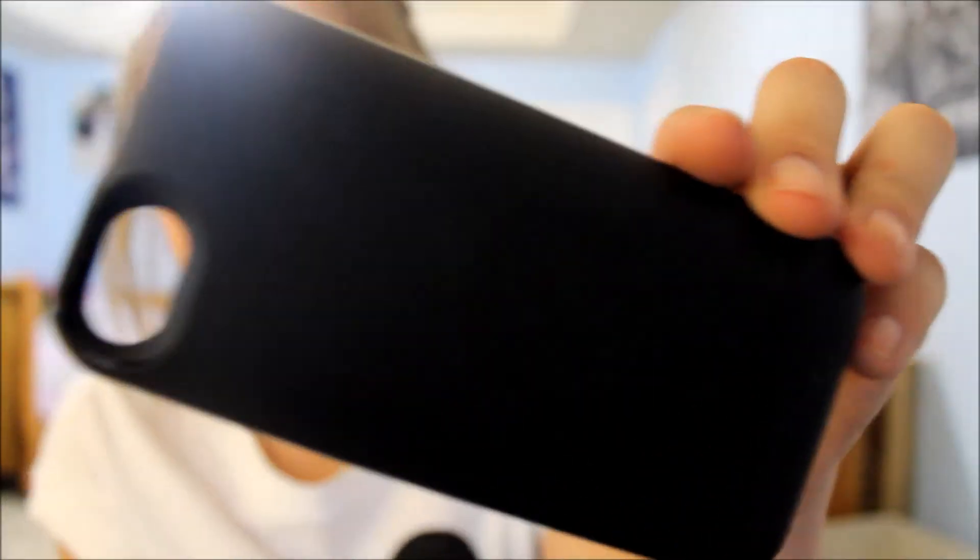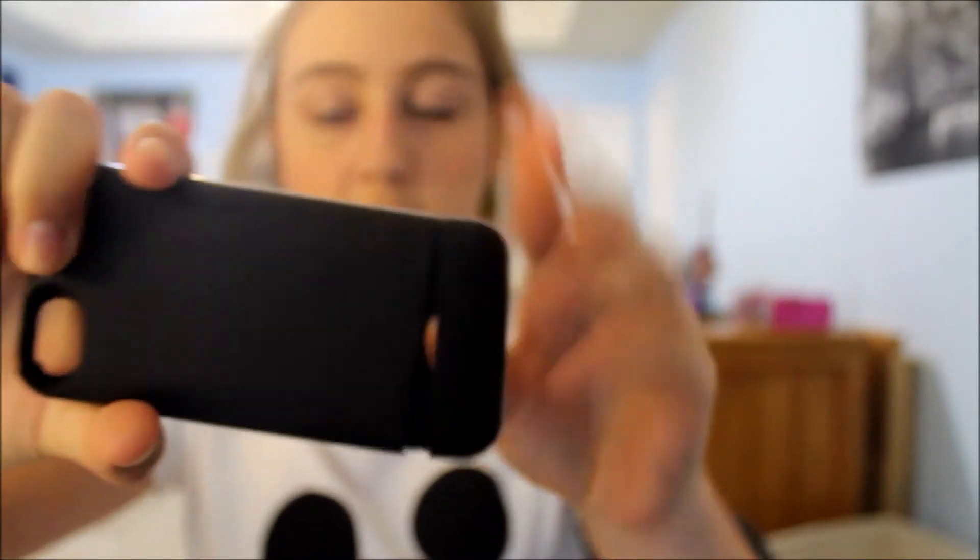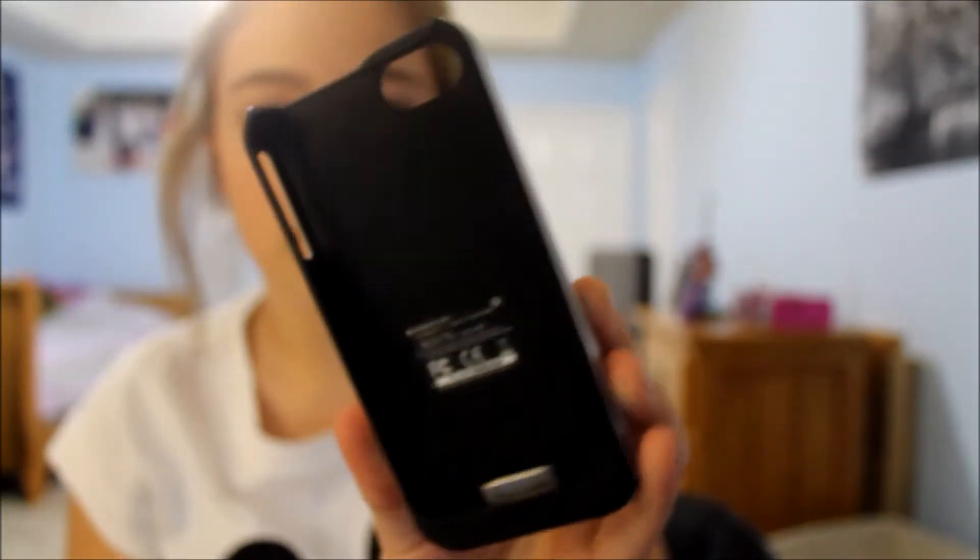Then I have my rechargeable case — the bottom just comes off right there and charges it. It's not really thick like the other ones, which is why I like it a lot. It's just black.